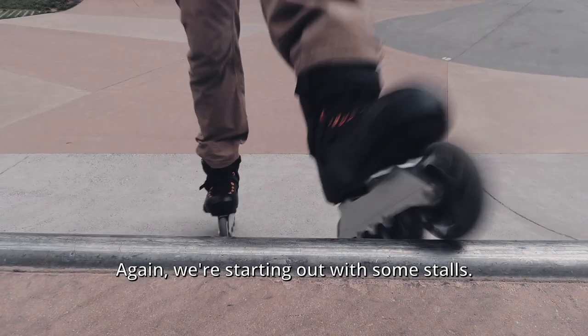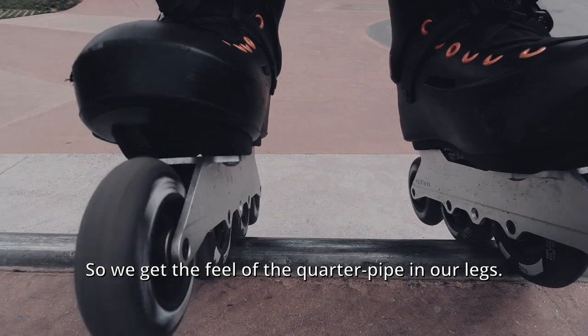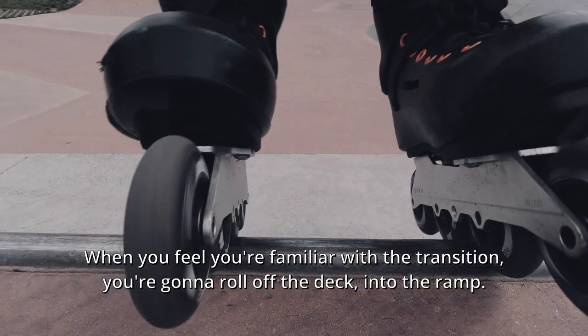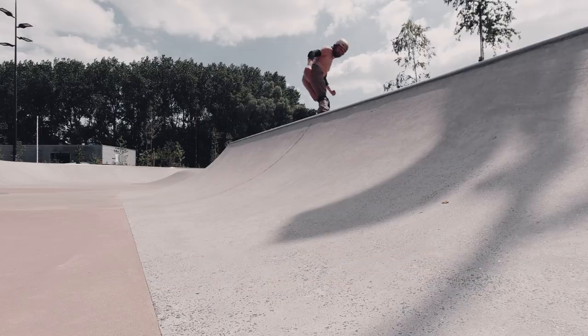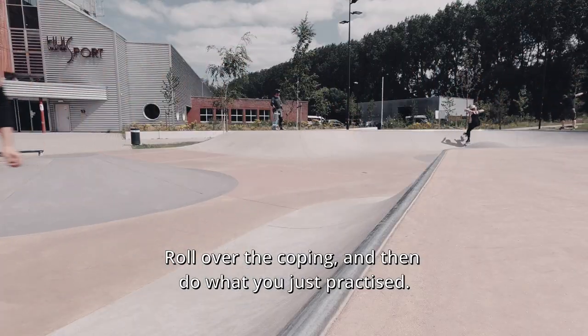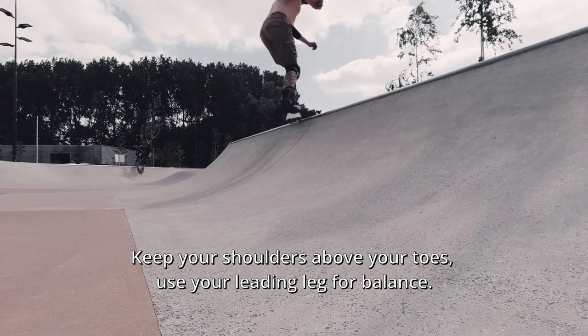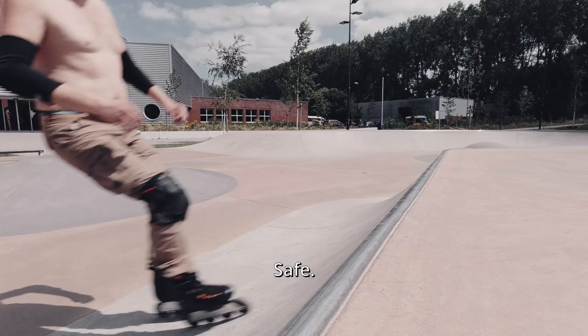But eventually you've got to go to a quarter pipe with a real coping. Again we're starting out with some stalls to get the feel of the quarter pipe in our legs. When you feel familiar with the transition, you're gonna roll off the deck into the ramp. Roll over the coping and then do what you just practiced — keep your shoulders above your toes and use your leading leg for balance.